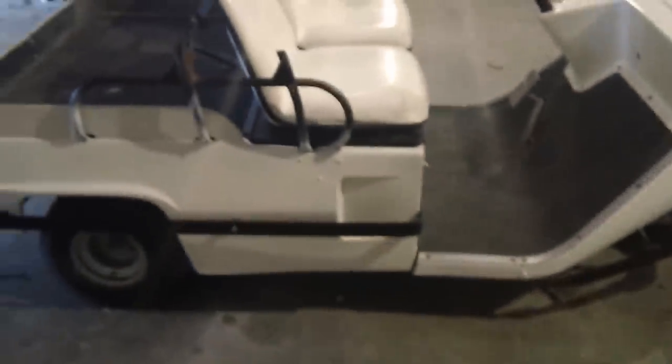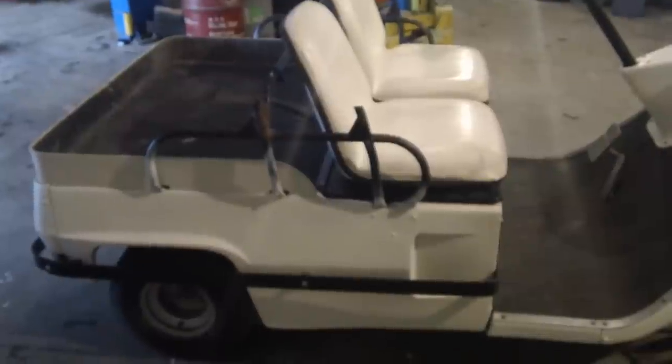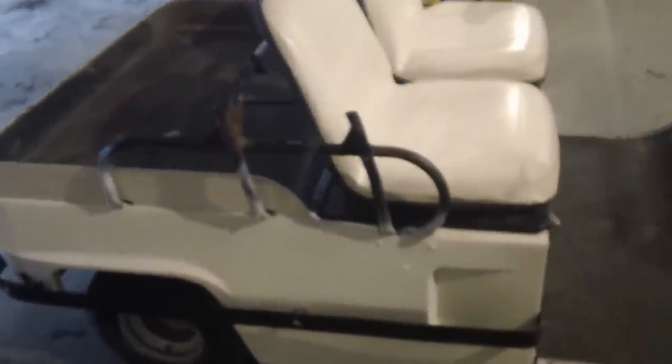We haven't looked at that yet. But in any case, I just wanted to do a quick video on it in case anybody was interested. I'll lift up the top here — it's kind of heavy. I'll set down the camera for a second here, so let's take a look.